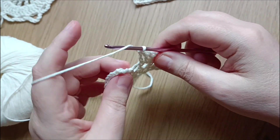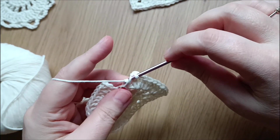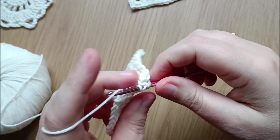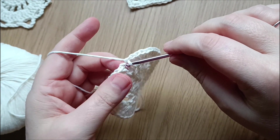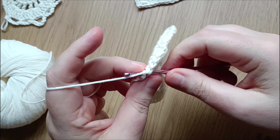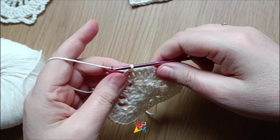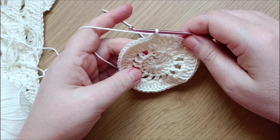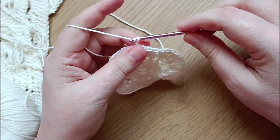Now at the end of the row, we do two double crochets in the last open space. To close the round, go into the first double crochet in the third chain and close the round with a slip stitch.